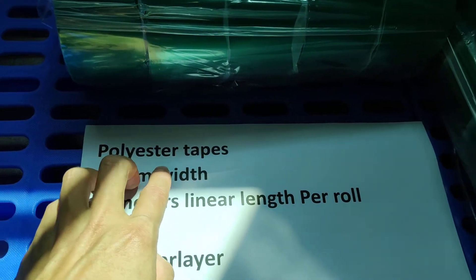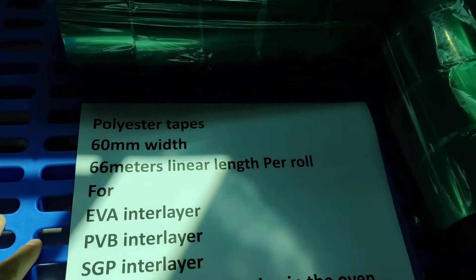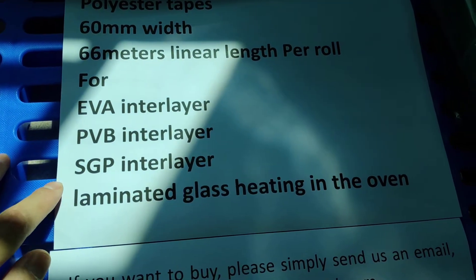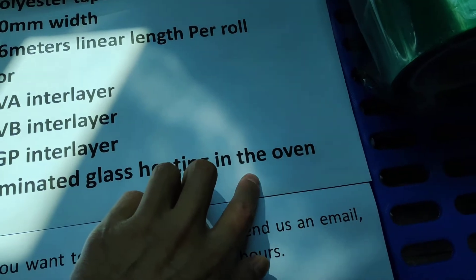Hi, Tim. Polyester Resistance Tabs — Polyester Tabs for EV interlayer, PVB interlayer, SCP interlayer — dumping netted glass heating in the oven.